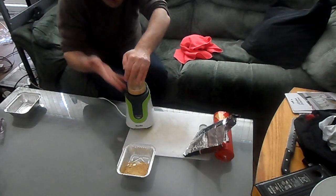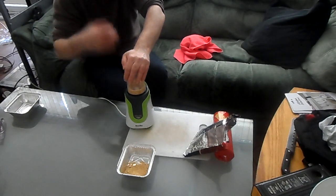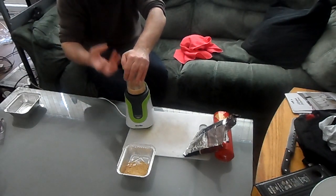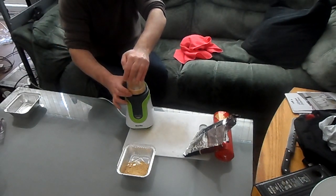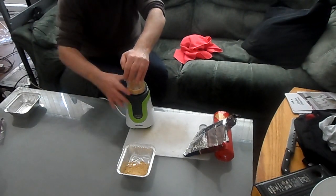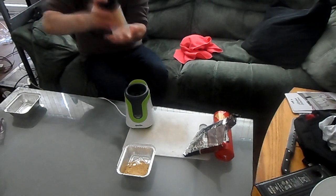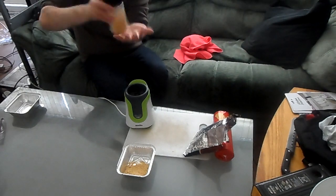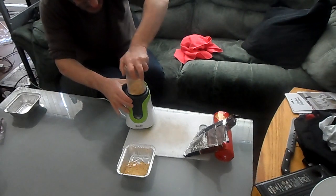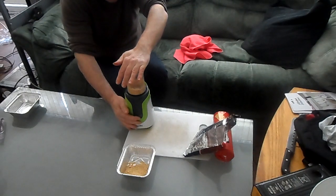The good thing about this is that because it's such a weak blender but at the same time powerful, it won't release the oils in the peanuts — so it will blend it to exactly how you want it. You want it biscuit-like, you want it crumb-like. Just give it a quick tap on your hand, line the dot up, turn it to lock, and pulse.